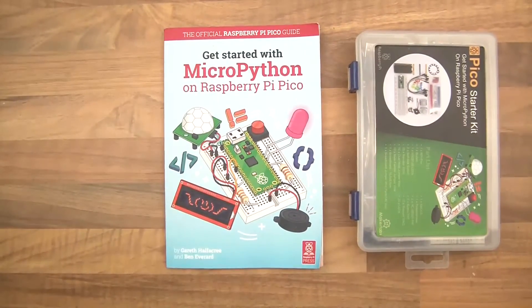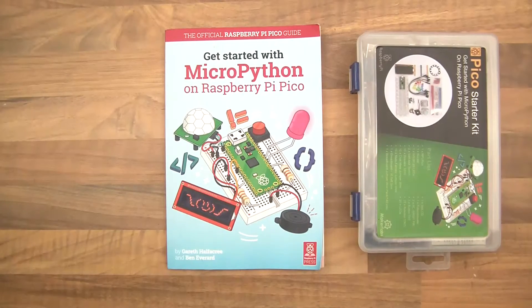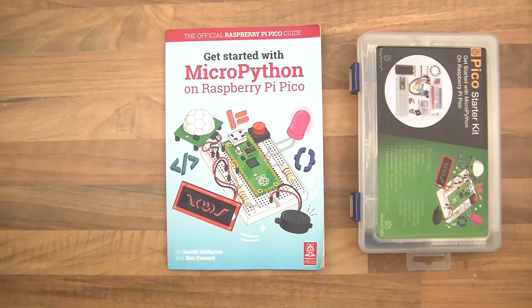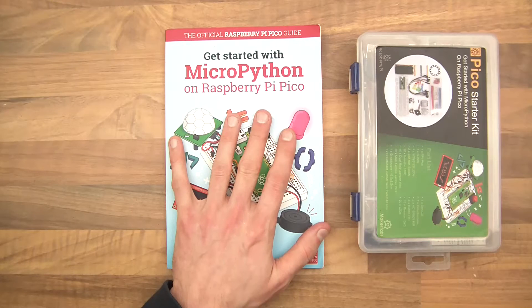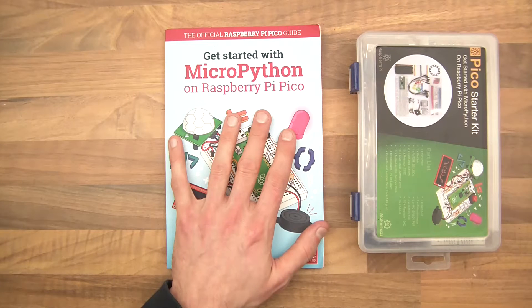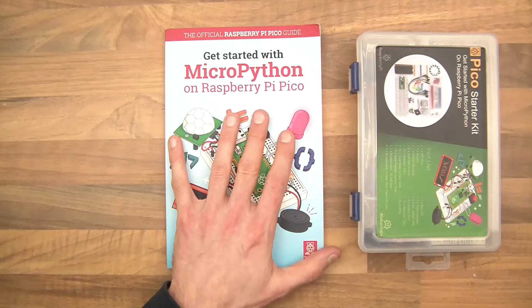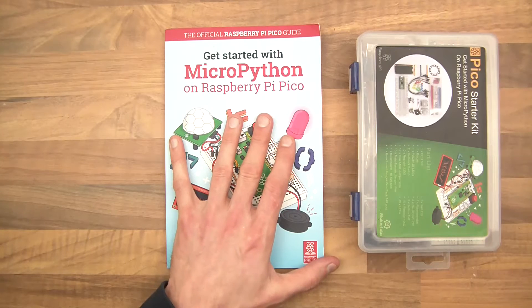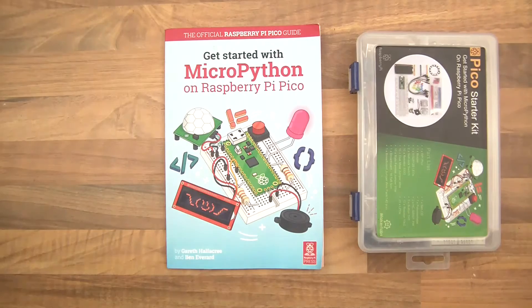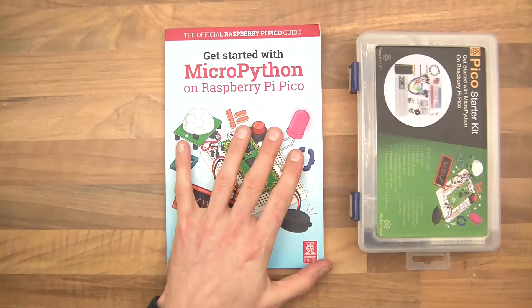Hi everyone, welcome. So I've had these two items for quite some time. Towards the end of last year I got them and I was going to go through the whole book, go through the chapters, explain them — I'd be able to teach myself and hopefully give you viewers a head start via the book. It didn't happen for whatever reason. I'd like to do this every week but it just doesn't work that way anymore. I'm going to try to do a chapter every week and record it.